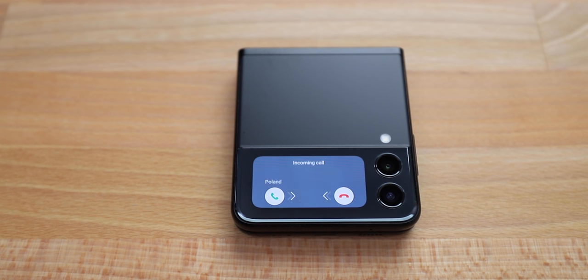It's weird, but some people still use smartphones to talk to others. Like the phone is ringing and they answer it without anxiety. In this case, you see who's calling without picking up the phone. You don't even have to open it.